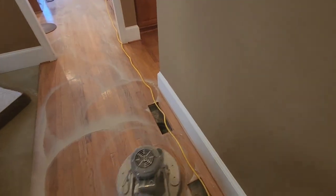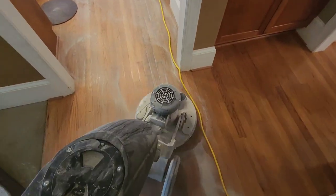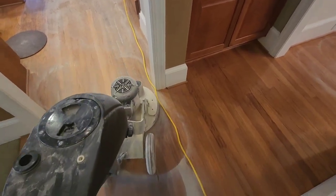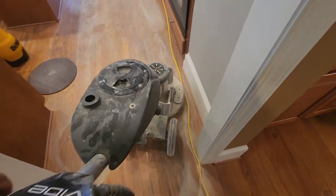All right guys, we are getting some good progress. We had to try different methods. Whatever's on this floor, it's not your typical wax — some type of sealer. It's really hard and brittle, as you can see. But it is coming off. We just have to take our time, no need to rush. The client is paying us good money to do this, so I want to make sure we get great results.